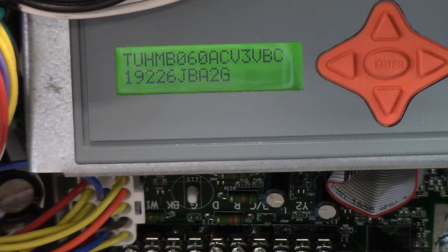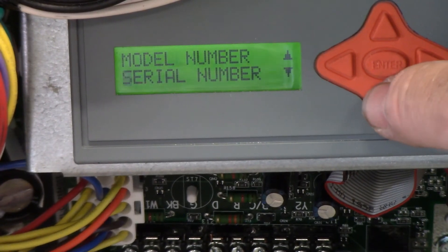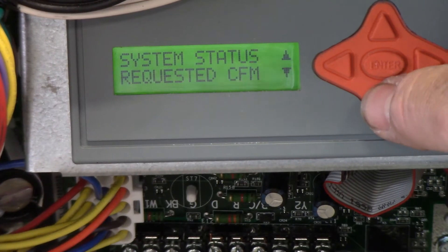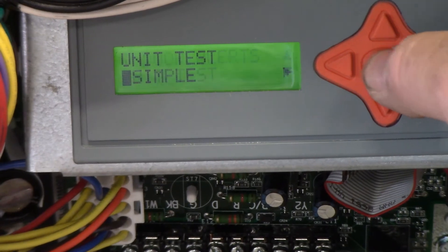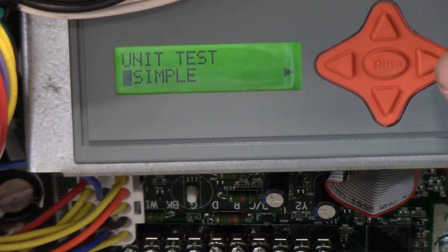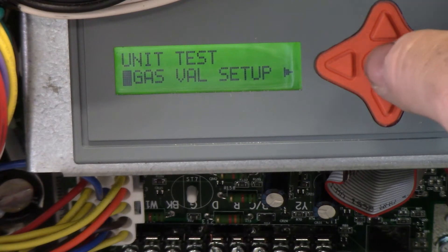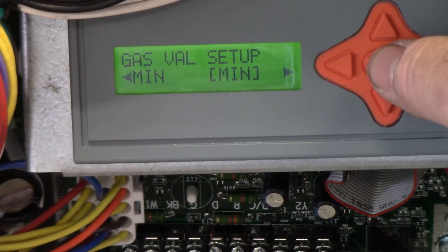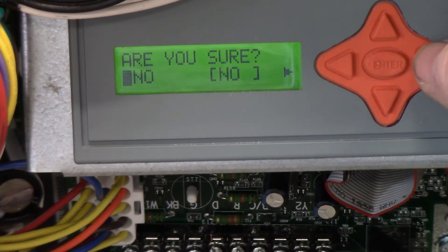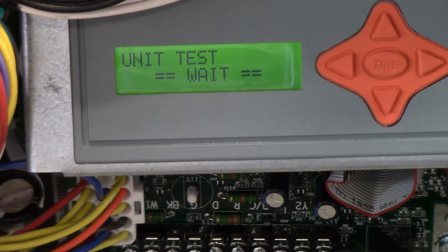We will now hook up the gas valve pressure. To enter the setup mode, scroll down to find unit test. Press the enter button. Scroll to the right. Select gas valve setup and press enter. Push minimum. Confirm yes. The unit is now testing.